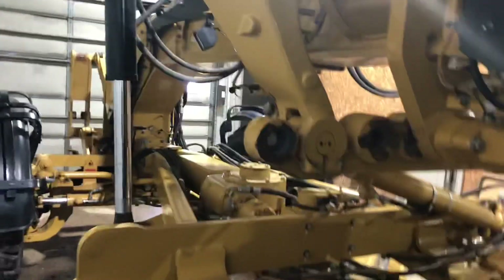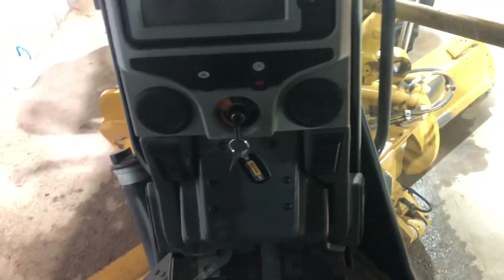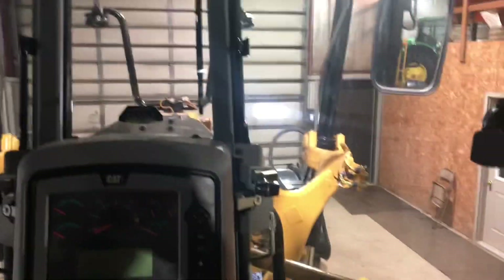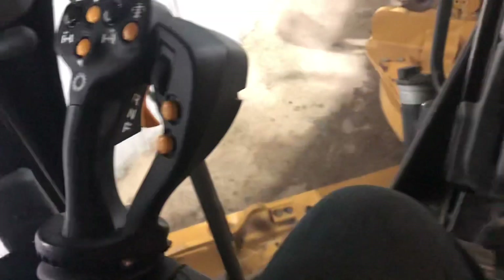Go ahead and climb up in the cab here. I haven't got a detail on my floor yet, but it's still sloppy in the shop and not much better outside, so we'll leave that for another day. Did the joysticks with Armor All, cleaned them all up to make that look nice.